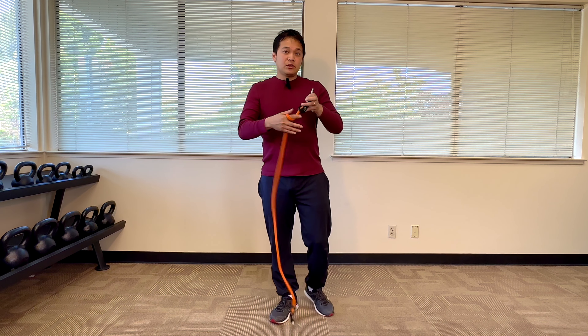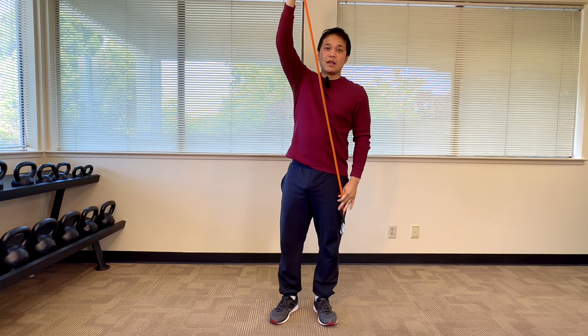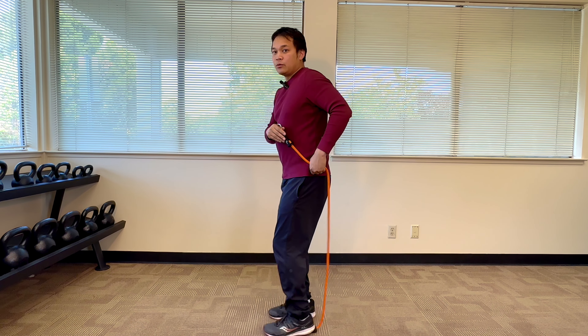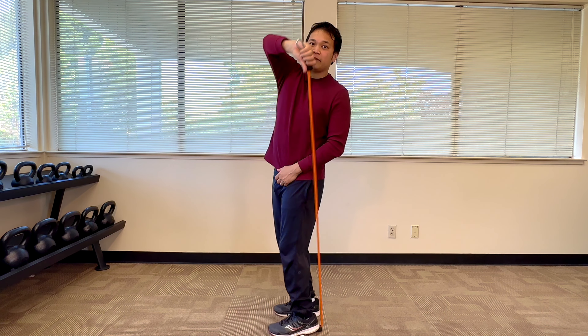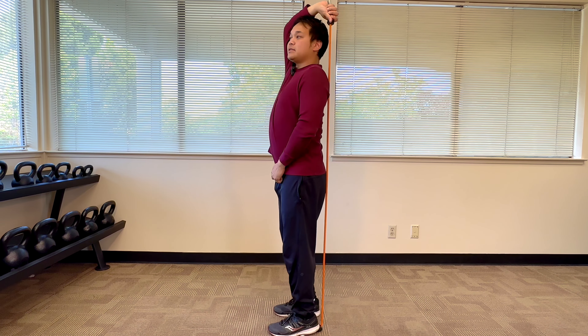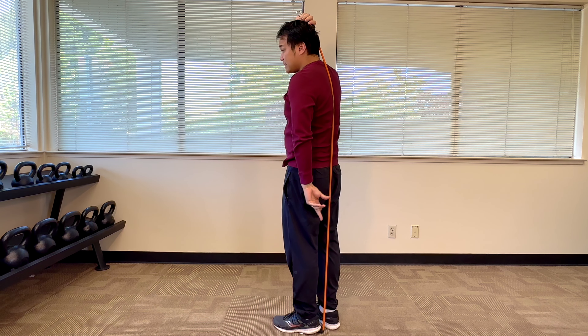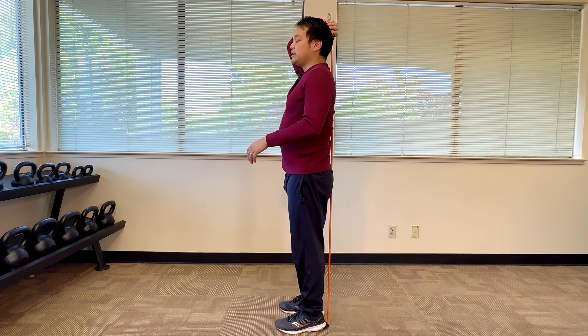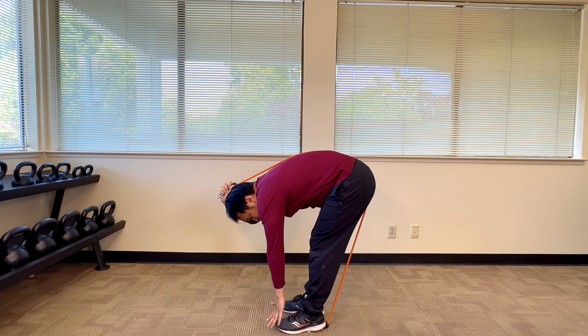I'm going to use this orange band here to signify what I mean by this posterior chain. Instead of viewing things as a bunch of singular muscles, we want to view our back muscles as one long chain of muscles that essentially runs from the back of my skull all the way into my neck, into my shoulders, into my back, into my hips, down into my hamstrings, down into my calves, and down into my feet. If I have enough flexibility or mobility within this posterior chain, I should be able to bend forward with relative ease, feel no tightness, no restrictions.